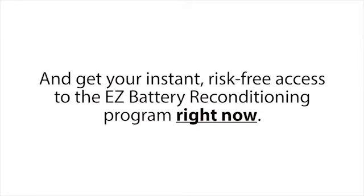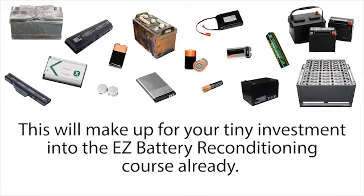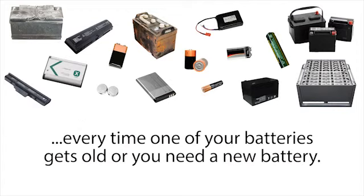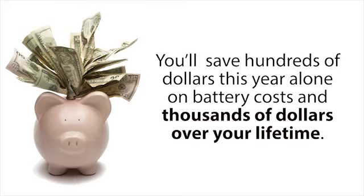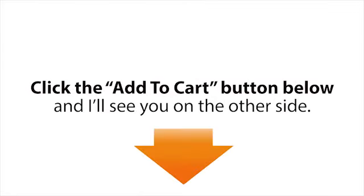It seems to me like the decision is pretty clear-cut. Simply click the big Add to Cart button below this presentation and get your instant risk-free access to the Easy Battery Reconditioning program right now. Within the next hour you can already recondition one or two old batteries you have lying around — this will make up for your tiny investment already. Then you can continue using the Easy Battery Reconditioning Course over and over again every time one of your batteries gets old or dies. You'll save hundreds of dollars this year alone and thousands of dollars over your lifetime. Click the Add to Cart button below, and I'll see you on the other side.